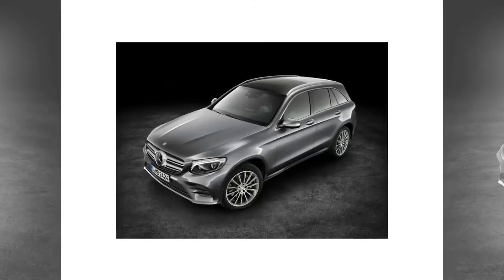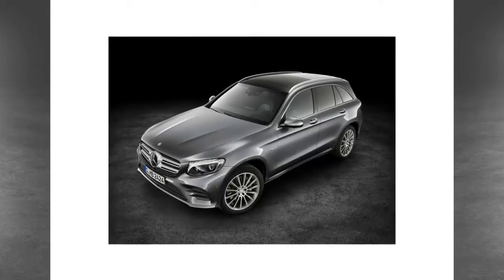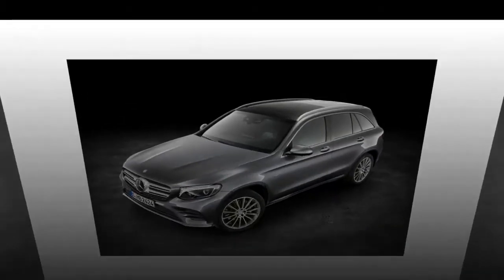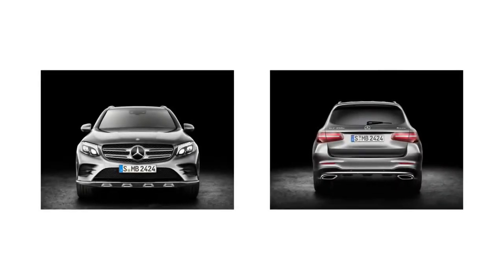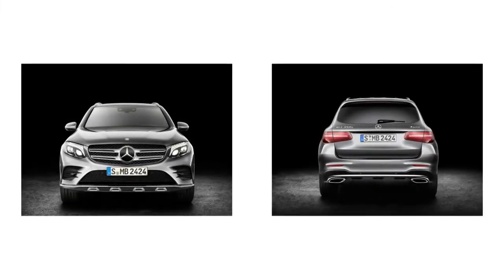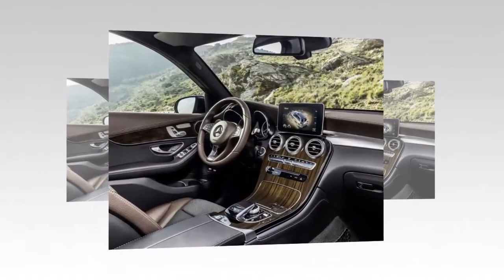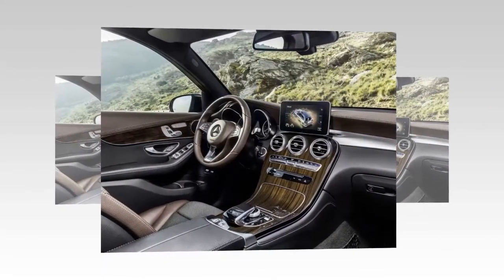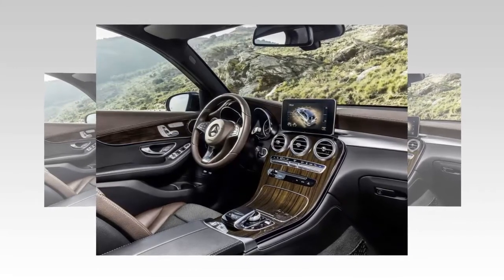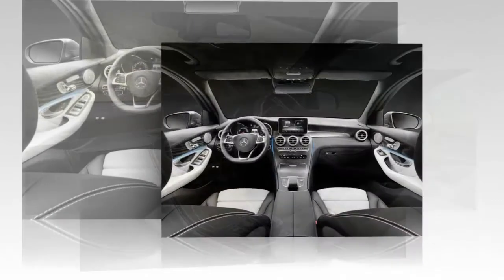The 2016 GLC is available in different power options: the GLC 220d 4MATIC powered at 167 HP, the GLC 250d 4MATIC at 236 HP, the GLC 250 4MATIC at 208 HP, and the GLC 350e 4MATIC plug-in hybrid at 236 HP.